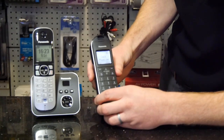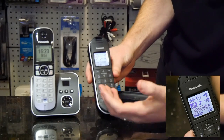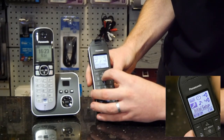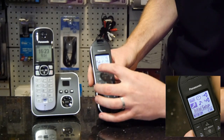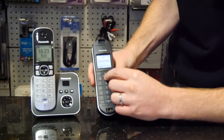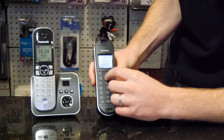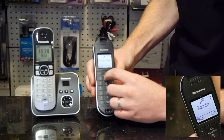What we do is go into the menu — the layout may be slightly different on different handsets but the principle is the same. We're looking for Setup, usually indicated by the little picture of a spanner. Scroll through the list until you find 'Register Handset' — there are quite a few options on some of these.